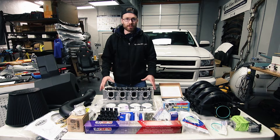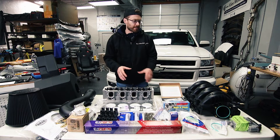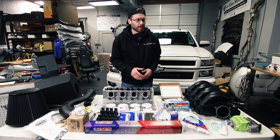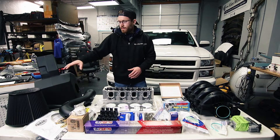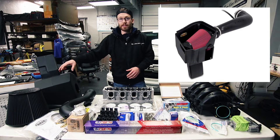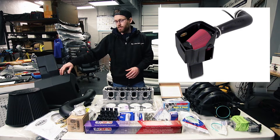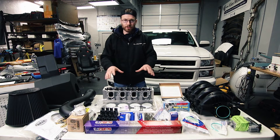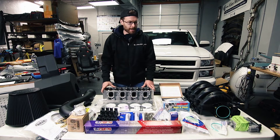All the parts for the AFM delete are from GPI. Some of the parts I picked up off of eBay — I picked up a used intake manifold and throttle body off of the 6.2. The Air Raid intake is actually a part that we sell, and if you're interested in getting that we'll have a link to that in the description. We're going to have links to all these parts, most of which are going to be from GPI.